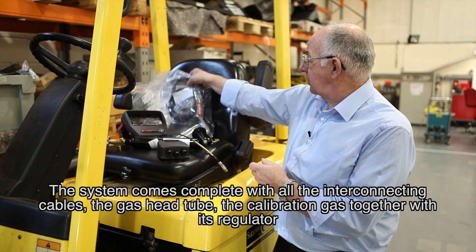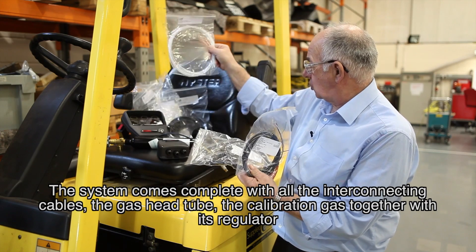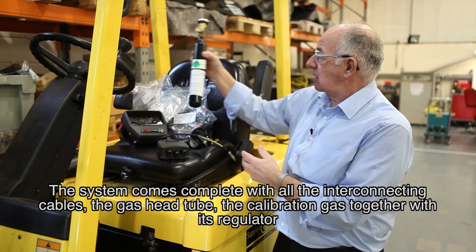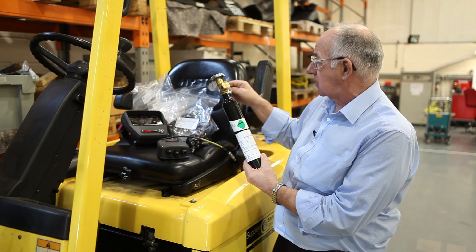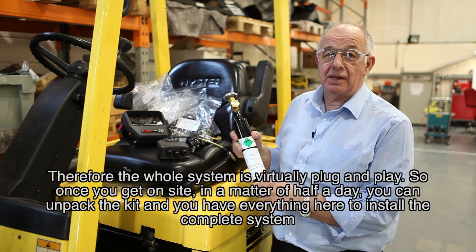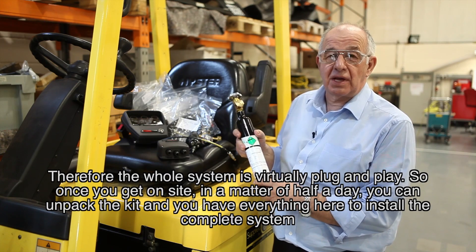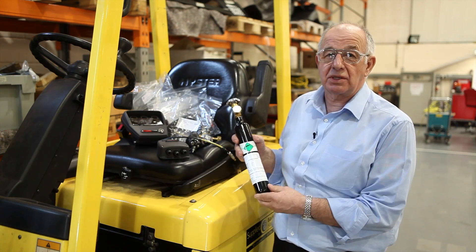The system comes complete with all the interconnecting cables, the gas head tube, and calibration gas together with its regulator. Therefore the whole system is virtually plug and play. So once you get on site, in a matter of half a day you can unpack the kit and you have everything here to install the complete system.